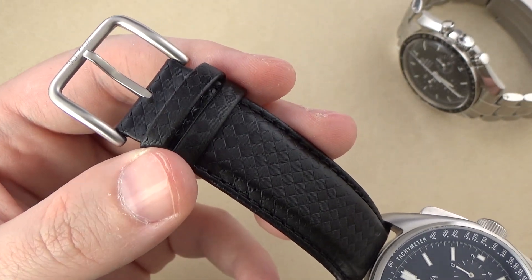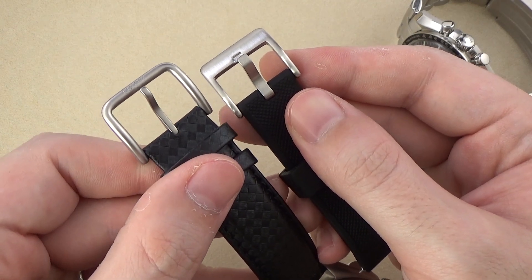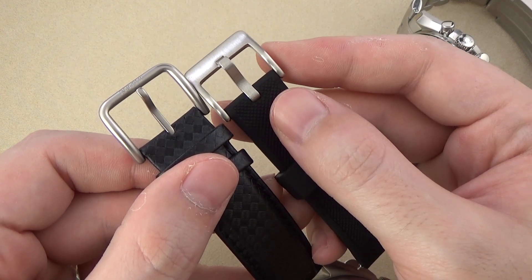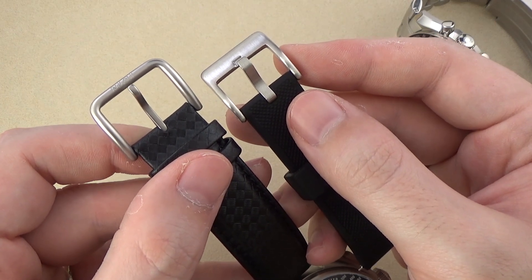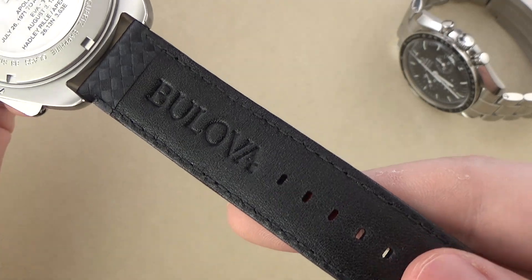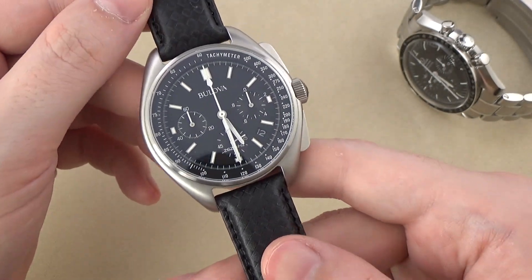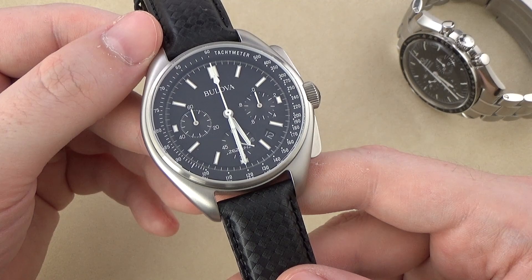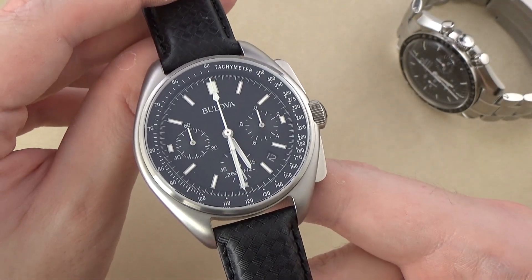Without some reference it's hard to see how large the buckle is. Compared side by side to a random Barton strap, you can see how much larger this Bulova buckle is — even though they're both 20mm straps. It's curious why they went with this large-style buckle. On the wrist the strap is comfortable, feels nice, and the underside is well done. I would probably prefer a metal bracelet to a leather strap generally, but if you enjoy a thick padded leather strap, definitely give this one a look.